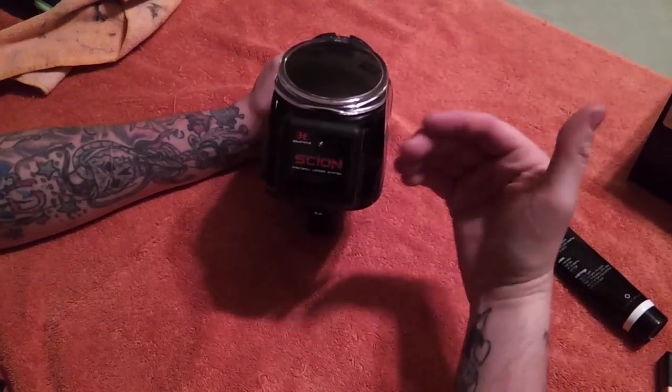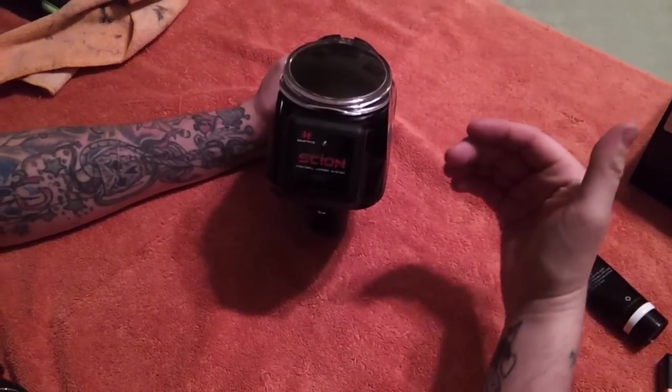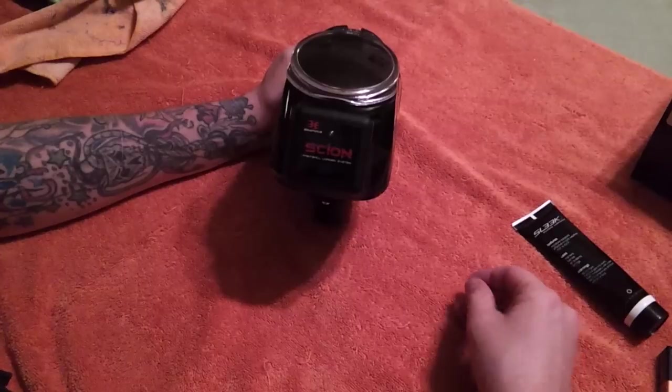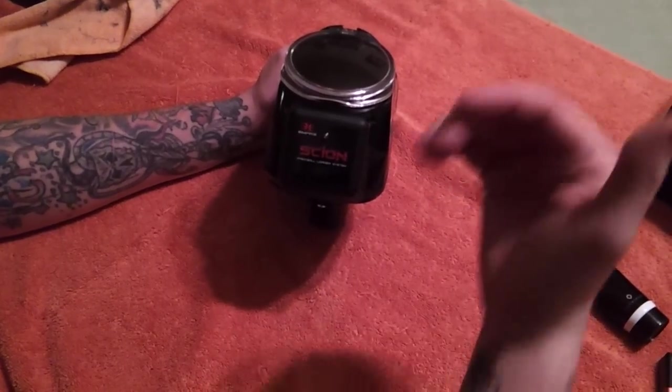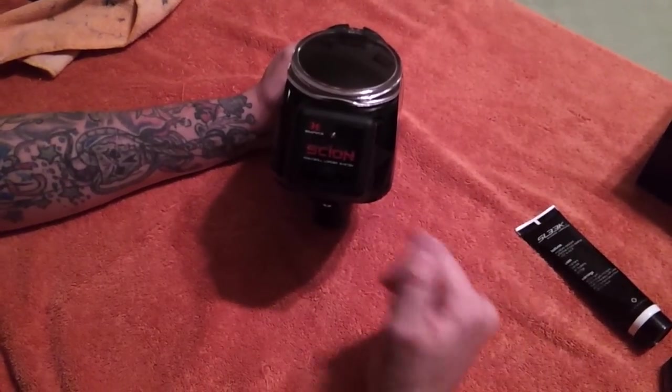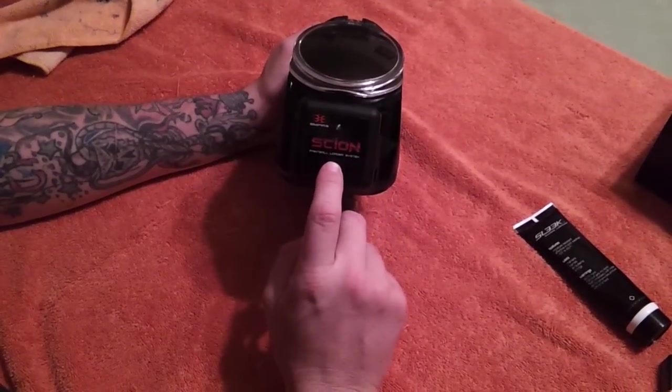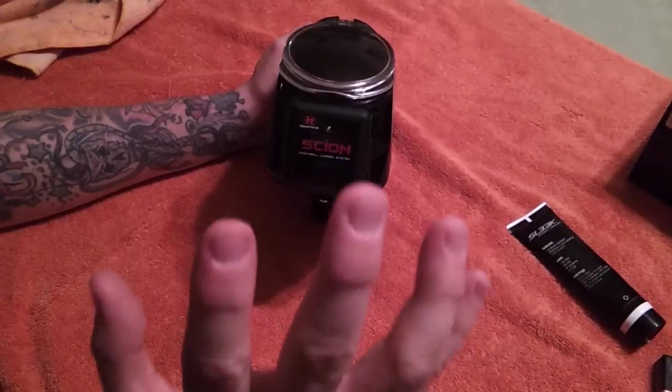When you are in program mode, the hopper will look for a change. If it doesn't see a change and it doesn't see any action on the button, the hopper will just turn itself off. To get into programming, hold down the power button. Once you see the light start flashing, remove it.